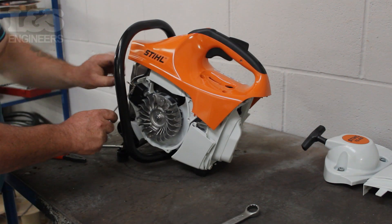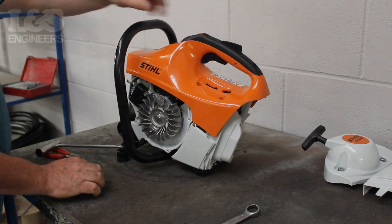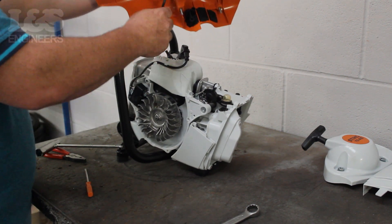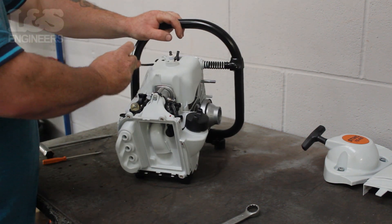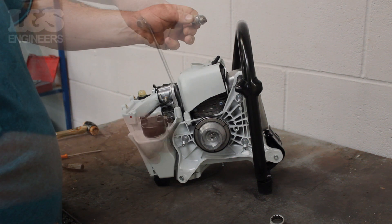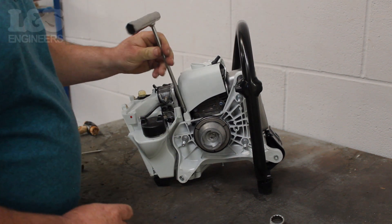Once that's removed, lift the shroud and detach the wires from the machine. Remove the spark plug cap and unscrew the spark plug from the machine. Using the torque spanner, remove the two screws that hold the cylinder cover in place.